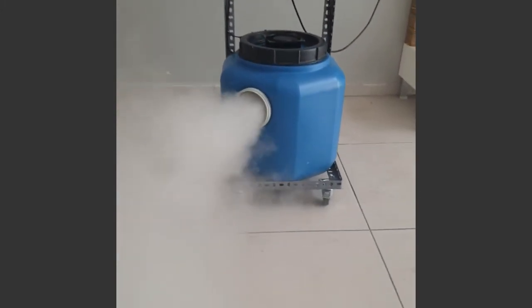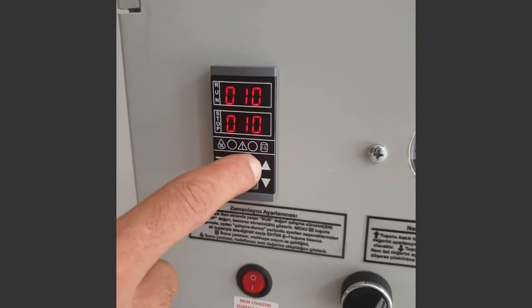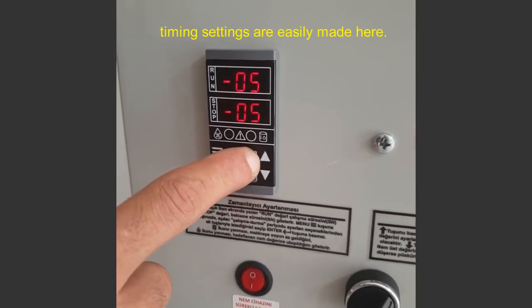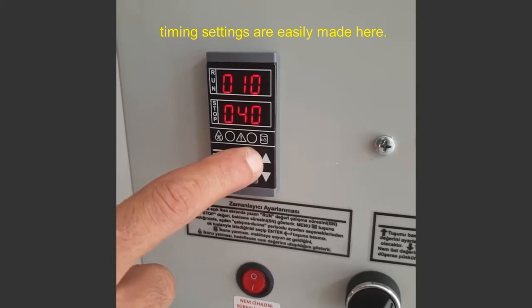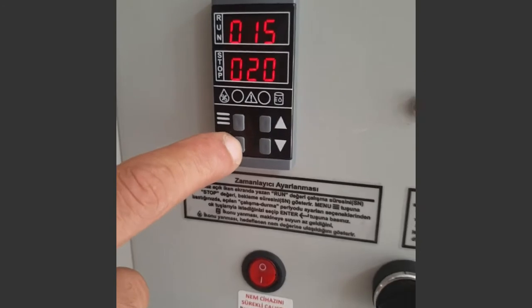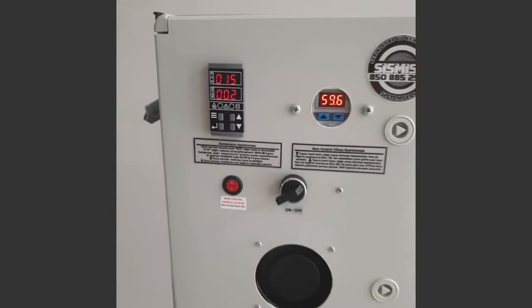It is very easy to adjust the time settings of the machine. Press the button with three lines on it once, then select the time you want with the up and down arrow keys. Press enter to save. The machine will now run with this run-stop cycle.